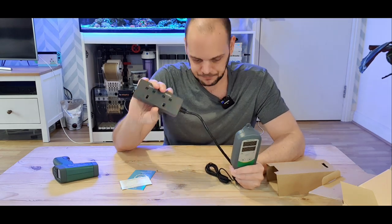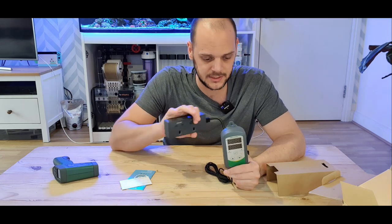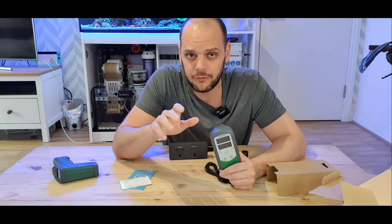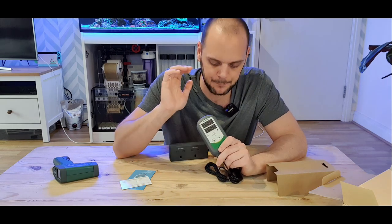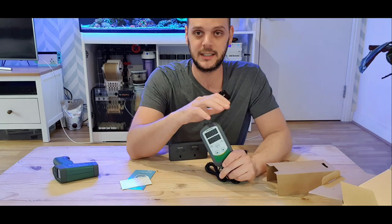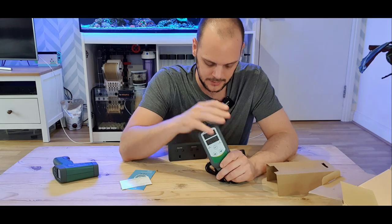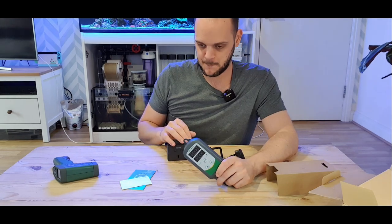I'm going to power this on, we'll set it up, and I'll go briefly through how we set it up. I'm not going to go through the Wi-Fi method, just the controller method. I've got a lot of stuff connected to my Wi-Fi at the moment and I really need to get it sorted before I add anything else.